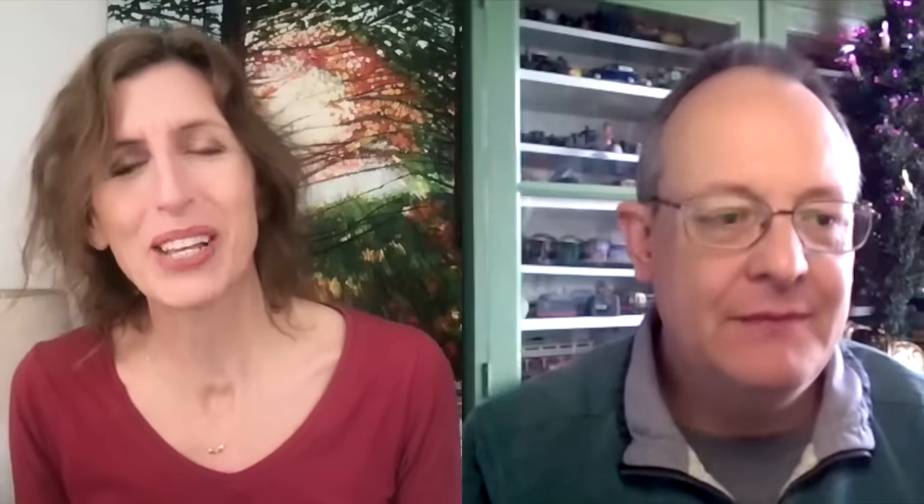I always really love hearing about people's first layouts and their first locos. And so here you are now, editor of Garden Rail magazine, features editor at BRM, and of course moderator on RM Web. Tell me about that career progression all the way from that first layout to where you are now.